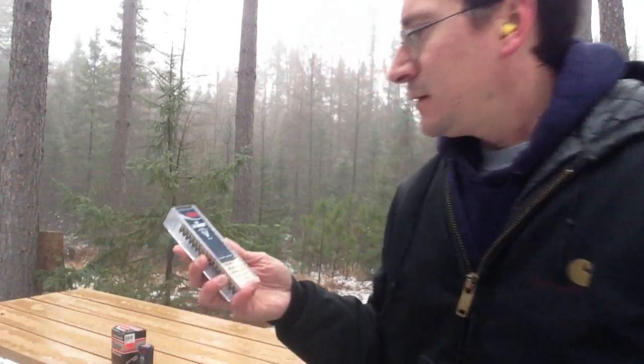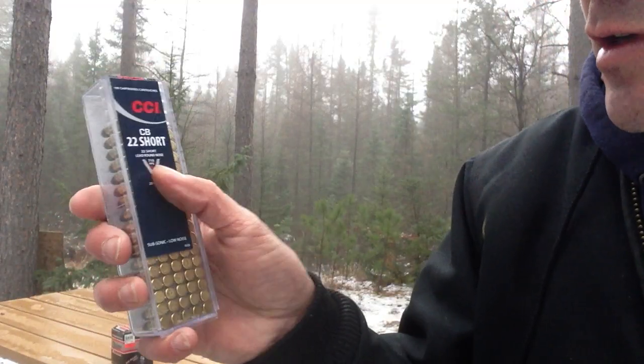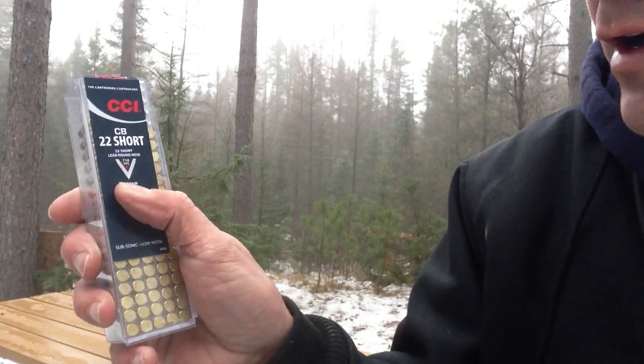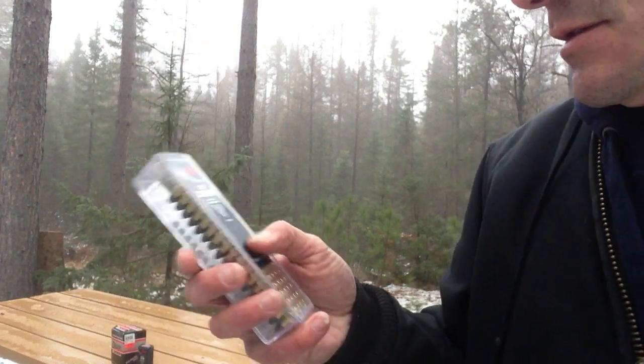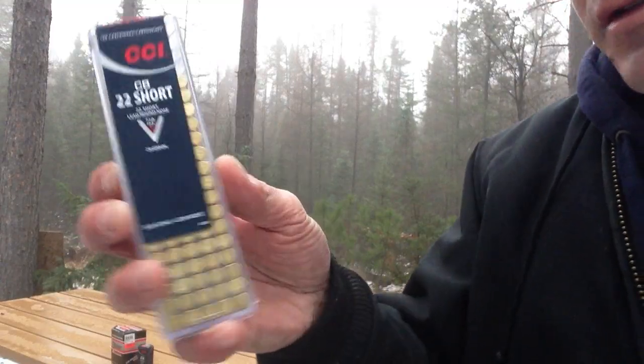Final three are going to be the CCI shorts. These also come out at 710 feet per second, 29 grain lead round nose. I just want to do this to show the sound level differences — you don't want to disturb your neighbors. If you want to do some plinking, use something like this.